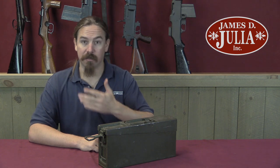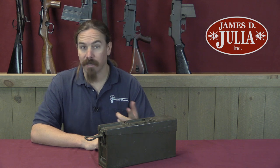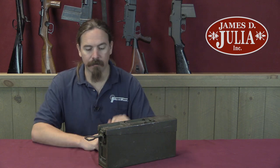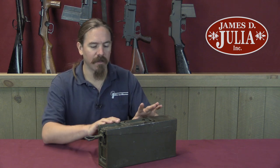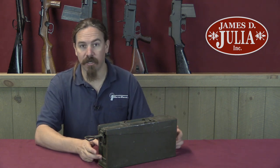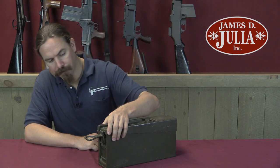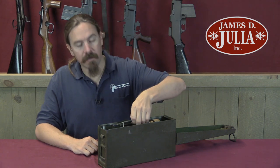In addition to ammo and tool sets like this, the Germans also used these for things like cleaning kits. You'll find some that are marked as having petroleum or oil cleaning supplies in them. They also used them for water cans for the MG34 — the water can ones are identifiable from the outside, but they built a water can with the exact same external dimensions as one of these ammo cans, so that it will fit nicely in all of the standard compartmentalisation and brackets. This one, however, is a tool kit.